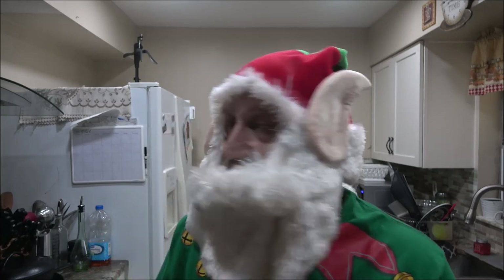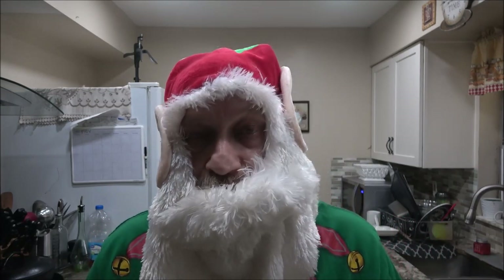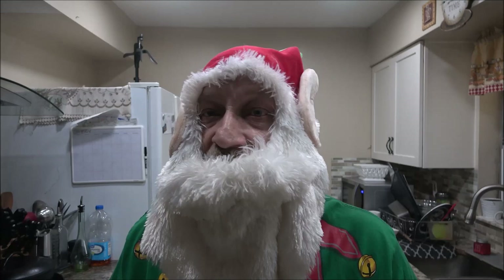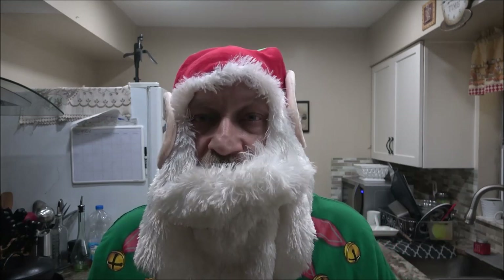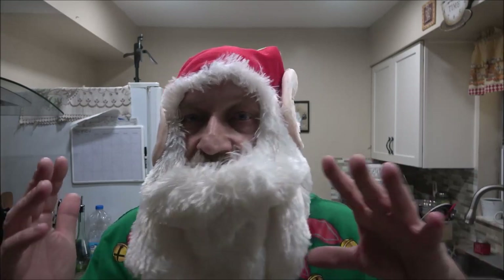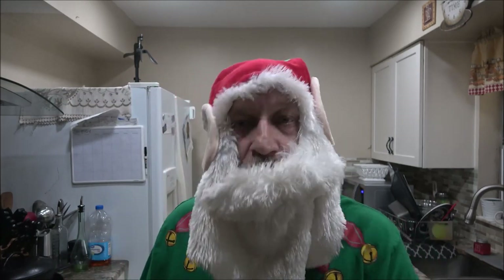Hey everyone, Merry Christmas. I am Elf Shaber today. This is Christmas Eve. We're going to make some apple crumble, and maybe throw in some real quick couple ingredient fudge, because yesterday's video I was supposed to make the fudge. I totally forgot about it. So we'll just throw that in at the end of this video or while our crumble is cooking.